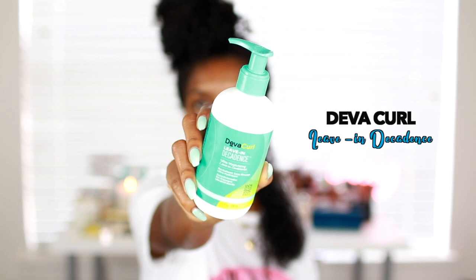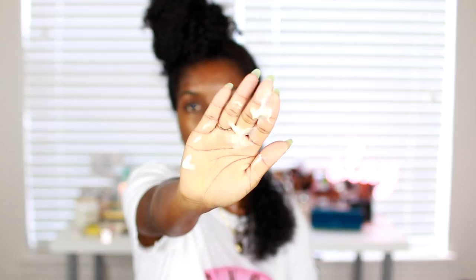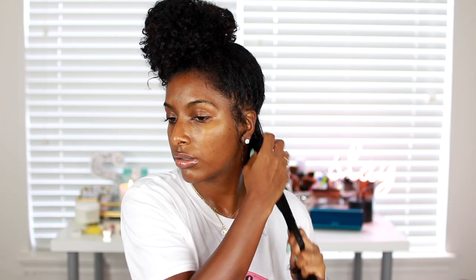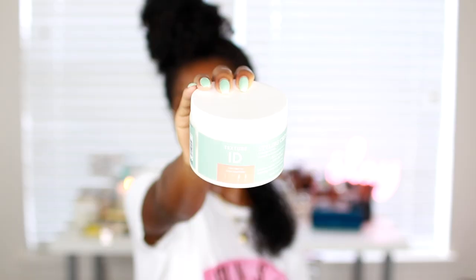The first product I'll be using is the DevaCurl leave-in decadence. At first I wasn't a fan until my hairstylist used it on me and it worked amazingly. From my last cut, I saw how she worked the product in — she really raked it through, pulling on each curl — and that really helped to clump my curls together, so that's exactly what I'm doing here.